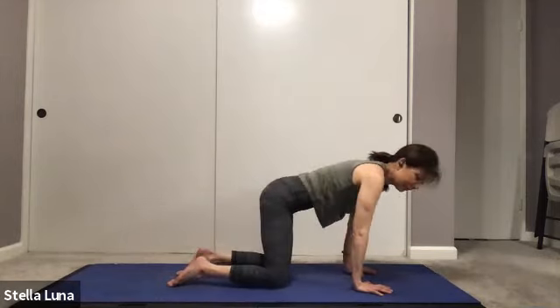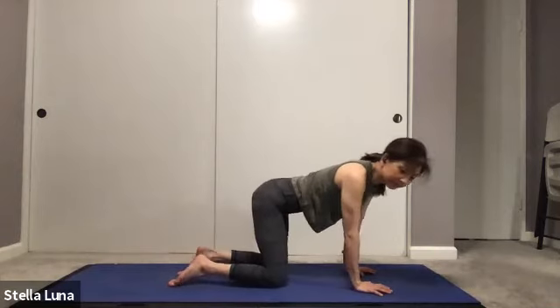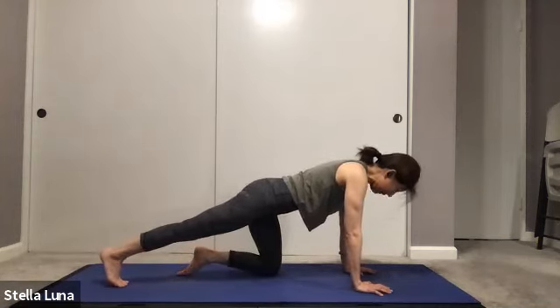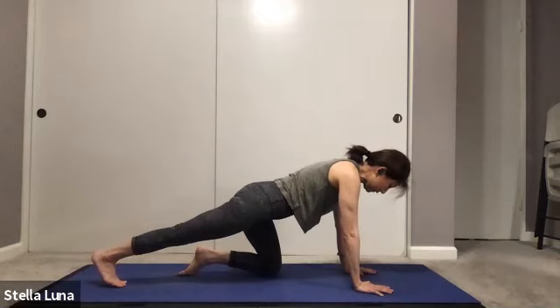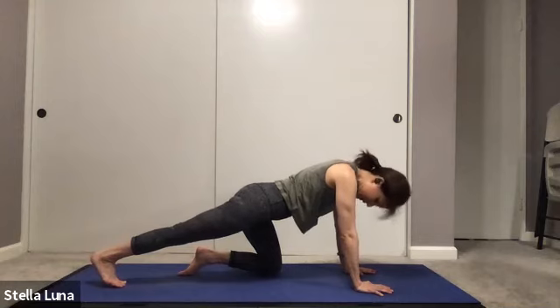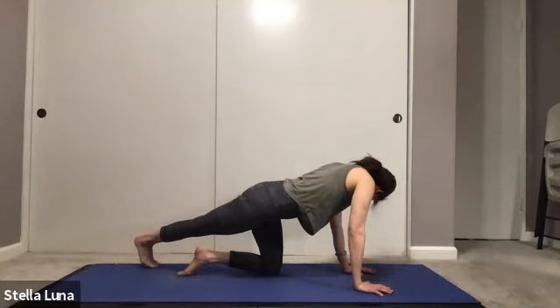Roll it out, make some hip circles, find whatever movement feels good. Then extend the right leg back, ball of the foot on the mat. Push into the heel, stretch the calf muscle, pushing into the mat with your hands for stability. Breathing into the stretch — good because we're sitting all day, this helps stretch out your foot and plantar muscles.